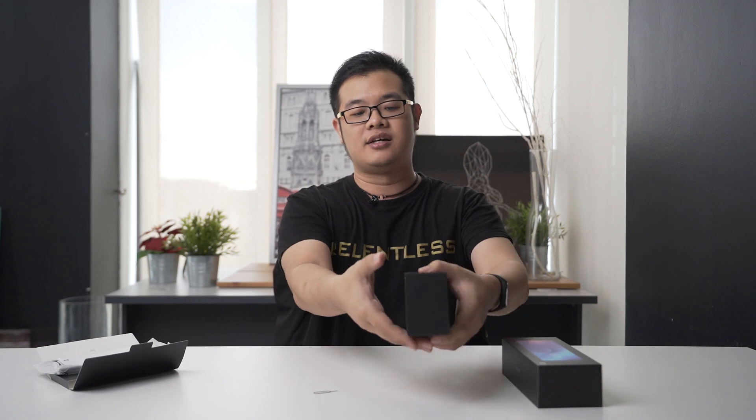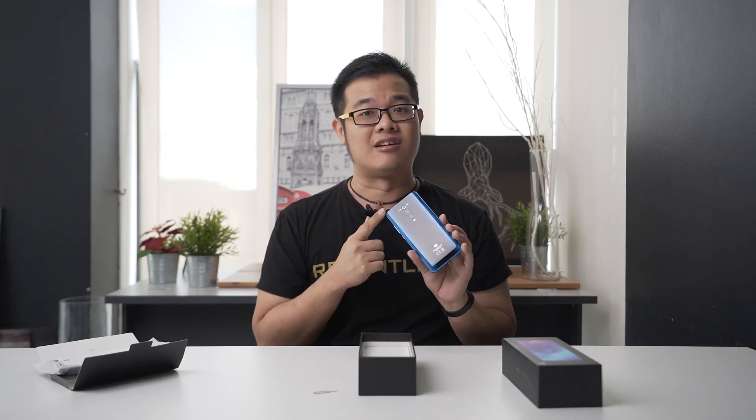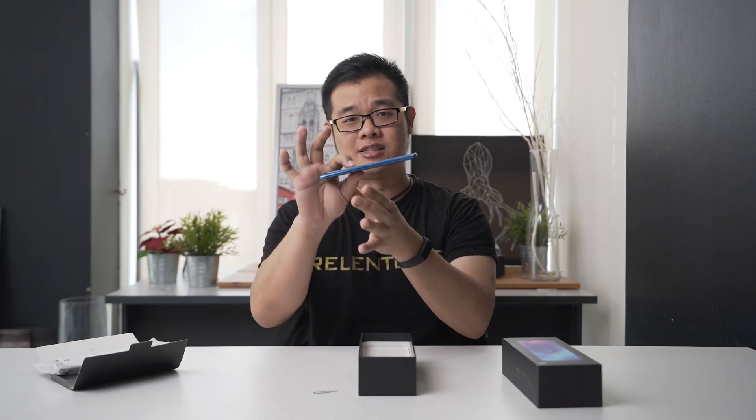There's a pin here. Warranty card. Here's the phone. Will you look at this? If we compare this with the Xiaomi Mi 9, it looks so much different. It's a little more shinier here, as you can see with the blue shades, and slightly bigger as well.